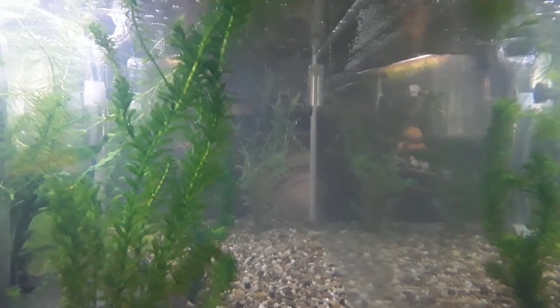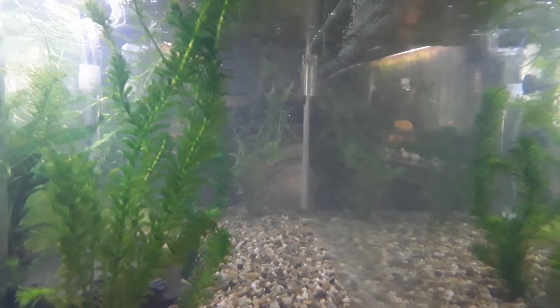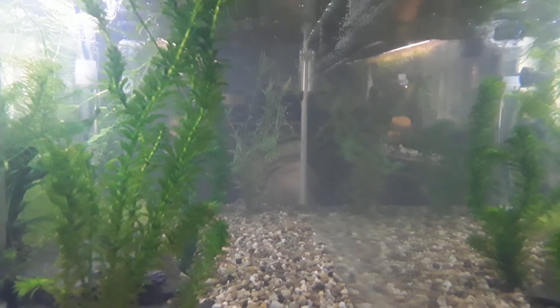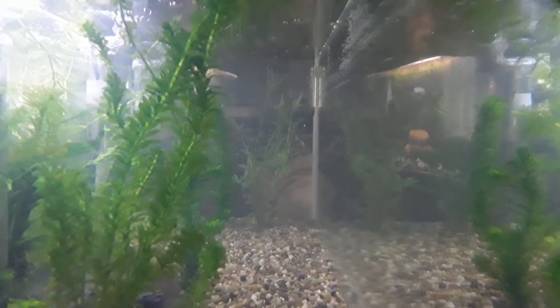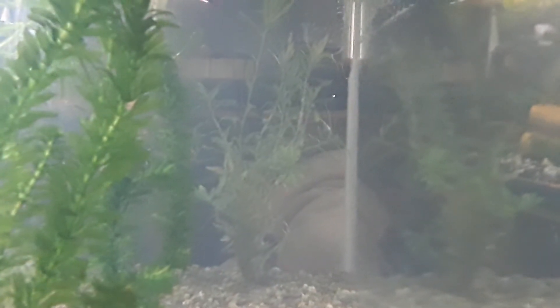This is the recently set up tank, this is day two. We did set it up three days ago but it was at night time. As you can see from the previous video, the spike is now starting to clear — you can actually now see the star grass at the back.